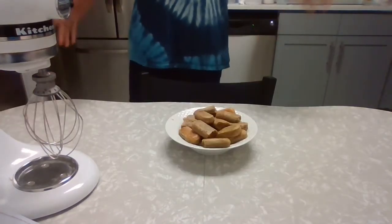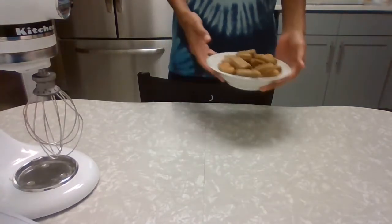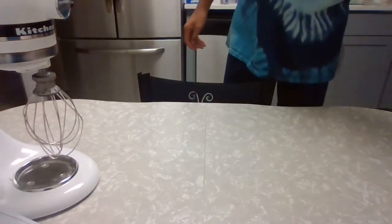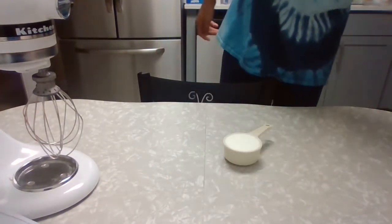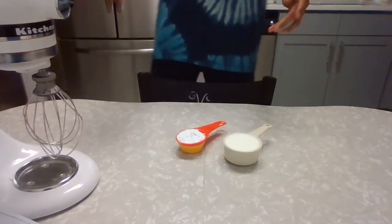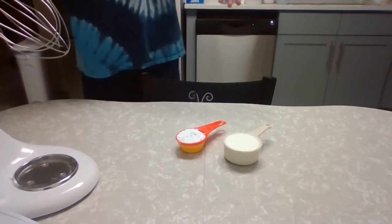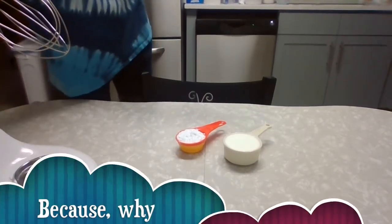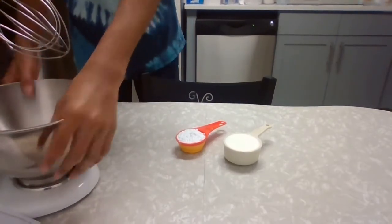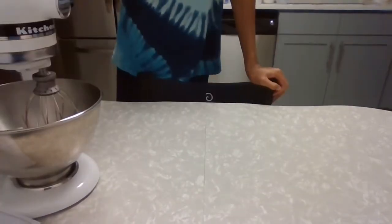Here are our finished lady fingers. We're going to set this aside and do our last step before assembly. For this step, we're going to make our whipped cream. We have our half cup of heavy whipping cream and our fourth cup of powdered sugar. This is optional, depending on if you actually want whipped cream on top of your tiramisu — but of course I'm going to do it, because why not? We add in our heavy whipping cream, add in our powdered sugar, and let's get whipping.